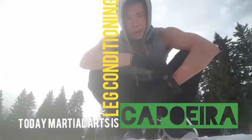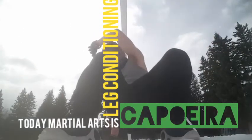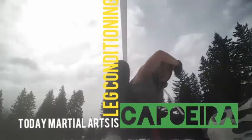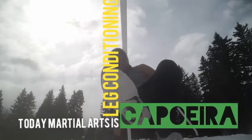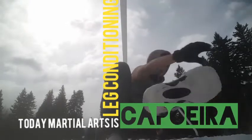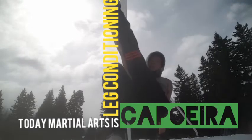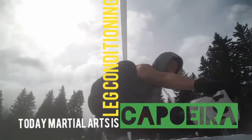Today we're gonna do some capoeira conditioning. Start on the floor like this, put your leg down, the other leg down — really good workout for the core. Once you can get into this position, you can pull your leg up and pull your leg back down.